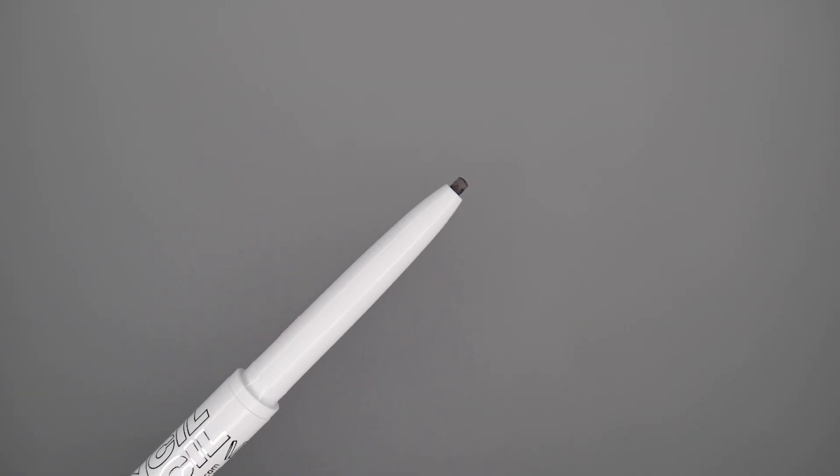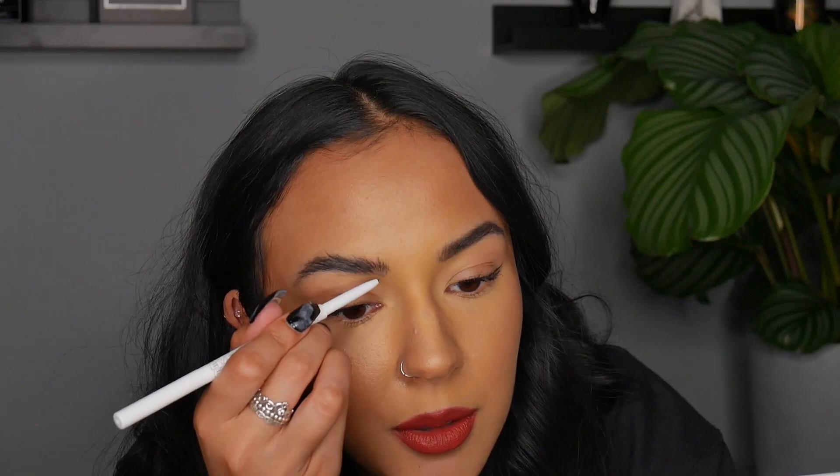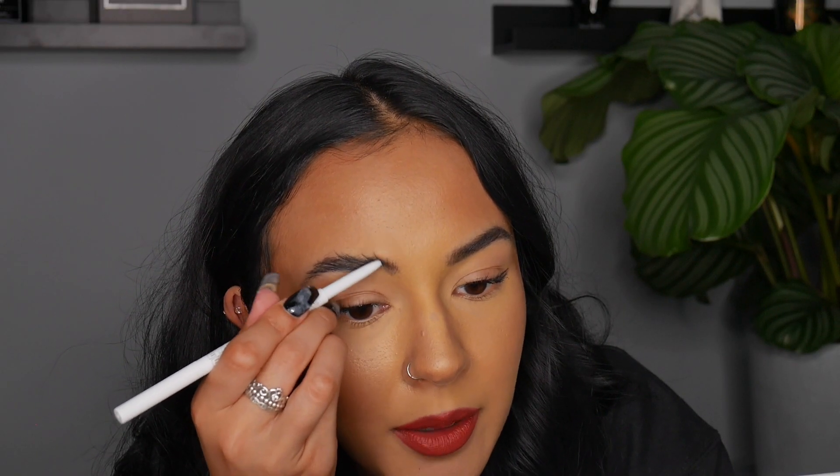Now that you've seen what my brows look like with the soap alone, I'm going to go in and try to fill in some of the sparser areas using the brow pencil. The shade I have is browny — normally I'd go a bit lighter, but because my hair is so dark now all the lighter brow pencils are just far too light and look a little bit odd. You turn it and the brow product comes out. The pencil's quite firm but it has a lot of colour payoff.